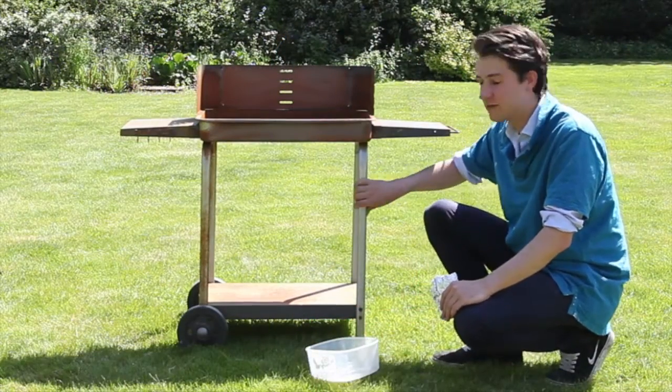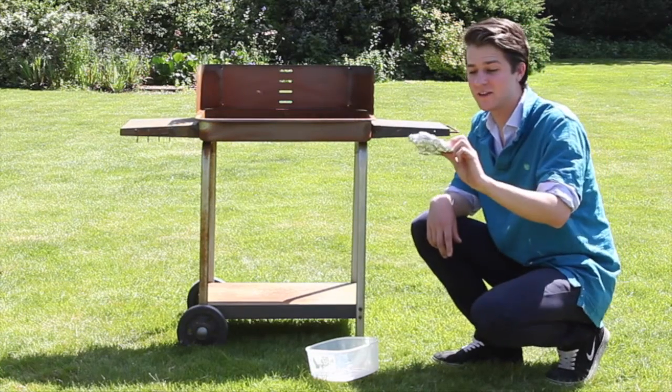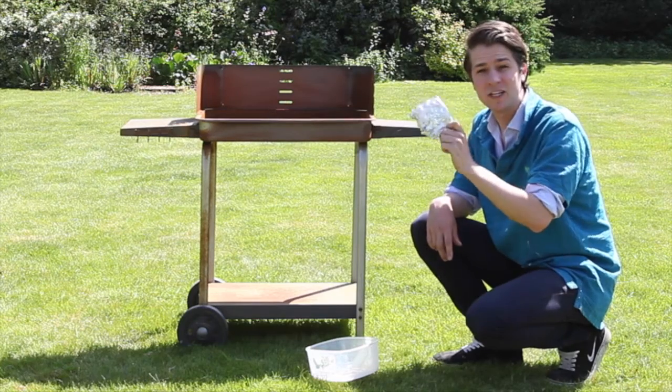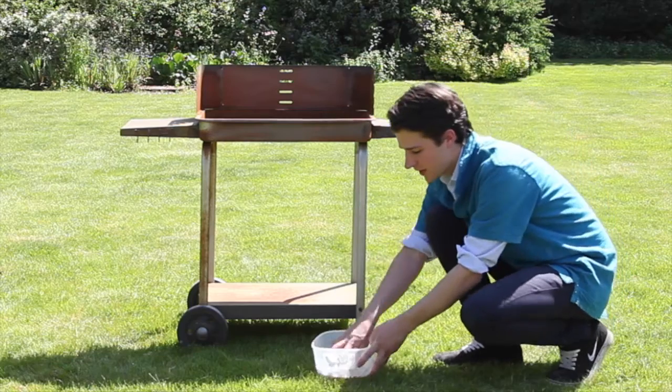Another top tip for removing rust from the legs here is using an item you can find in one of your kitchen drawers — it's just a roll of tin foil. All I'm going to do is soak it in some household vinegar and rub it on the legs.